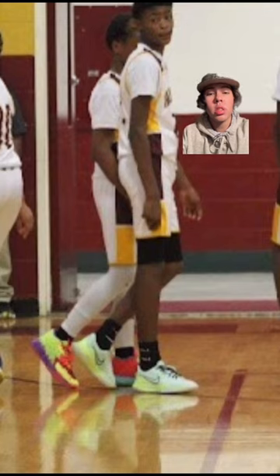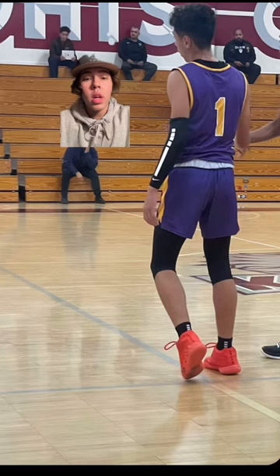Now we got this kid with black compression shorts. The shoes are solid, they stand out. Only thing I critique is the white socks — overall this is pretty decent drip. Now we got number one with the elite shooting sleeve, the Mellows, and the black tights. This is solid, I'm giving them a drip.